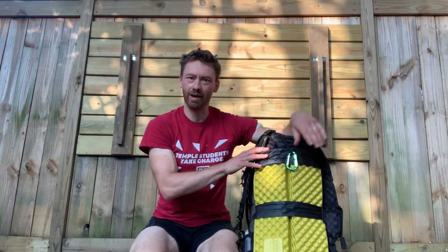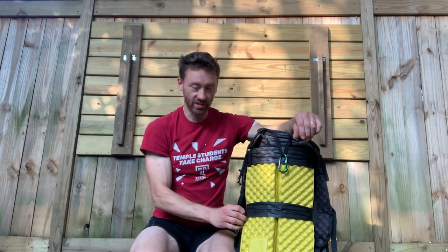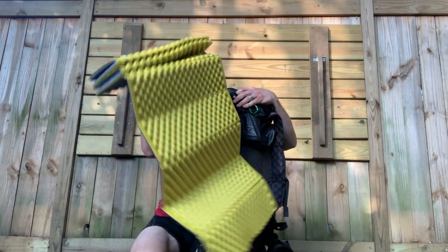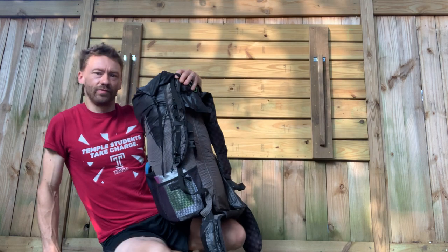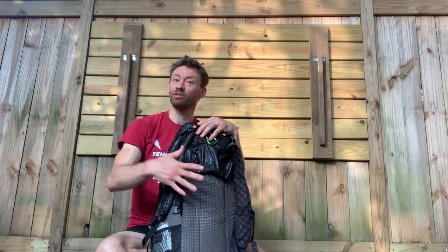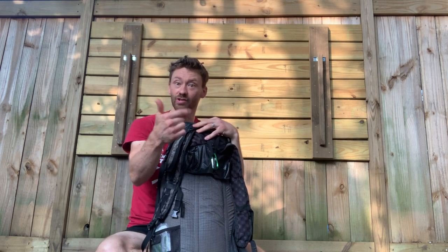In the back of the pack I keep my sleeping pad — I made it easy to take in and out. During the day I can take it out and sit on it, which is great when there's gravel or rocks. When it's in the back of my pack, because of the egg-carton design, it allows air to flow and makes for a more comfortable fit as you walk. So that's use number one, two, and three of your sleeping pad — sleeping pads are extremely important.